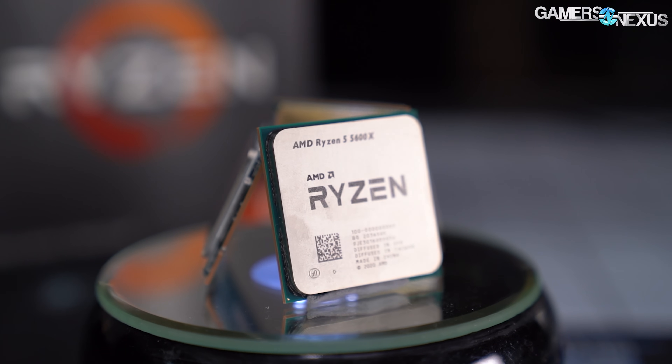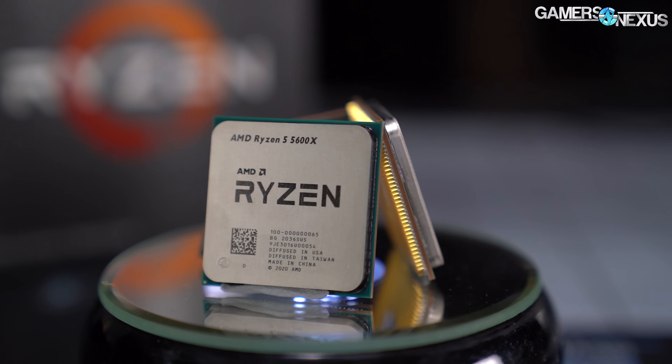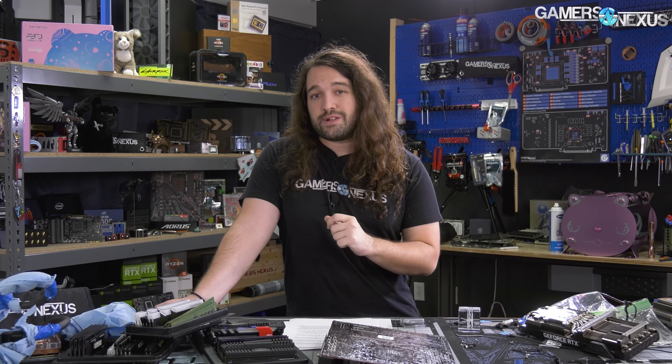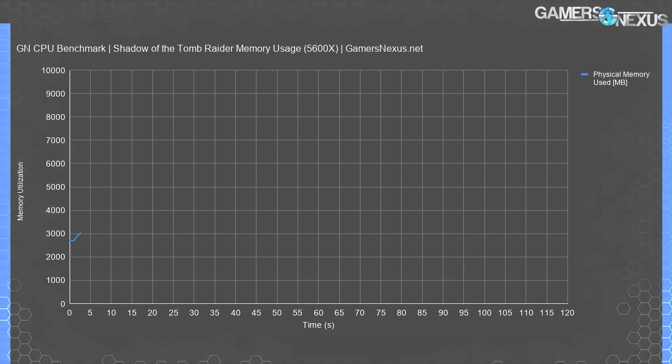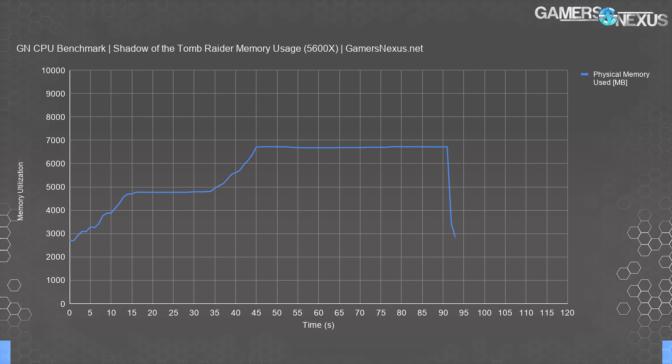We have more explanation in the conclusion about why 4x8 outperforms 2x8 setups — and again, it's not to do with 32 versus 16 gigabytes. To prove it's not the capacity difference causing the improvement, here's a look at memory utilization. Over the course of testing, we never exceeded 7800MB in use. Our minimum test capacity was 16GB, which is clearly more than enough versus what we're seeing for a Shadow of the Tomb Raider benchmark.